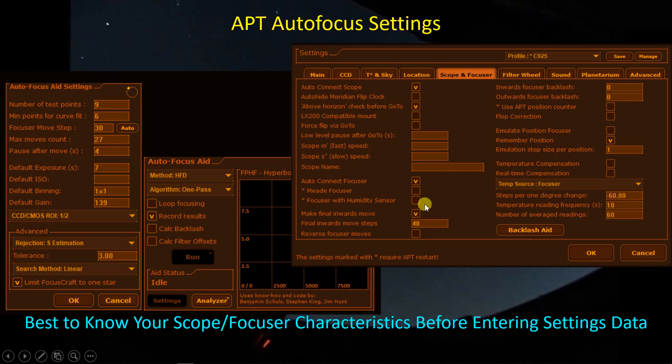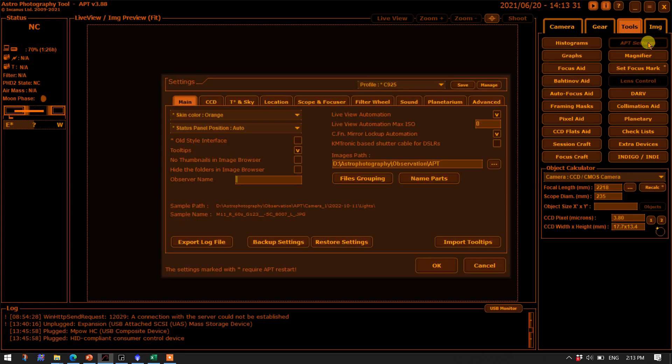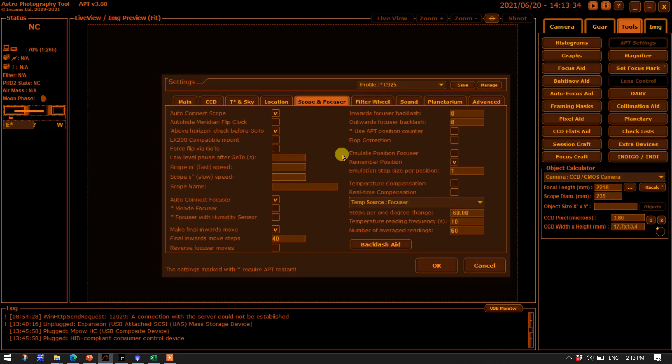The key point is that there are some parameters you're going to need to know about your particular focuser paired with your particular OTA. The backlash settings are in the APT settings menu under Scope and Focuser — that's where you put in the number of steps. Make sure not to have numbers in certain fields; those should be zero, and then put in a number here larger than your actual backlash.